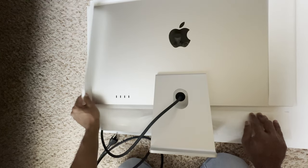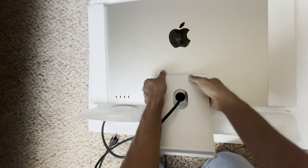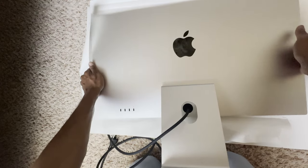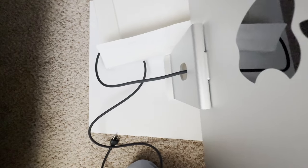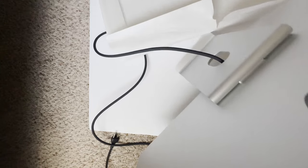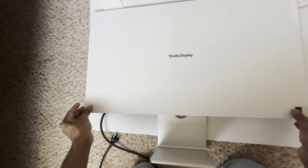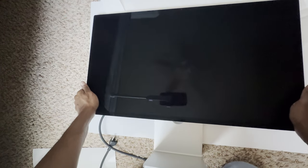We have USB-C ports, and let's turn this around. Here it is — the display. Very nice, 27-inch Pro Studio standard glass display.